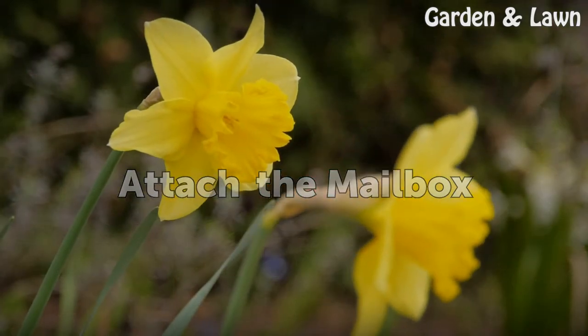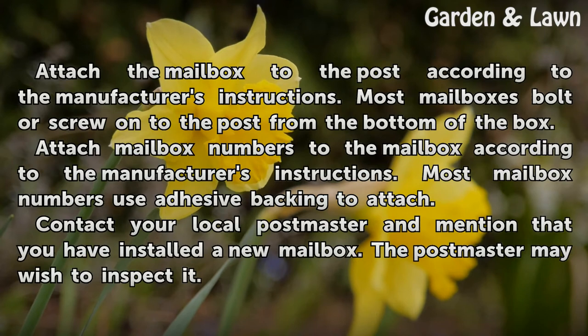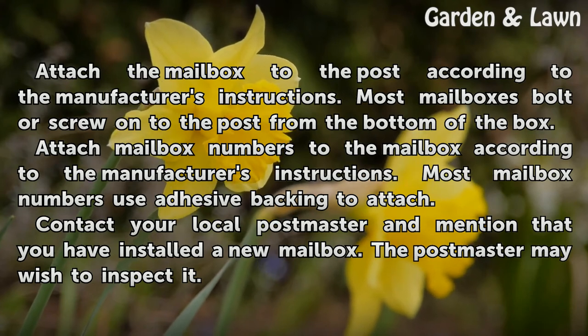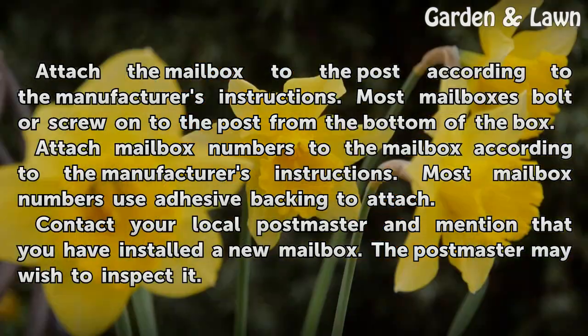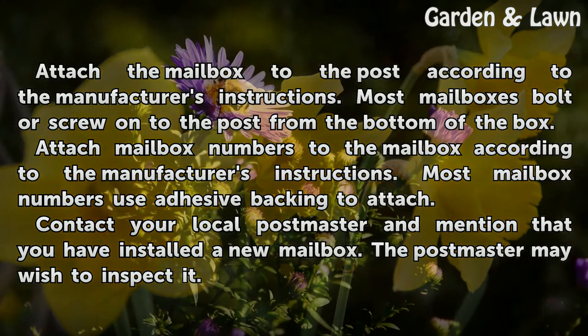Attach the mailbox to the post according to the manufacturer's instructions. Most mailboxes bolt or screw onto the post from the bottom of the box. Attach mailbox numbers to the mailbox according to the manufacturer's instructions. Most mailbox numbers use adhesive backing to attach. Contact your local postmaster and mention that you have installed a new mailbox. The postmaster may wish to inspect it.